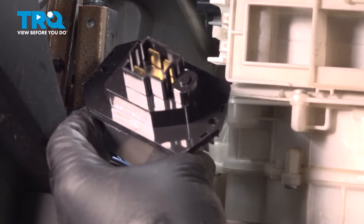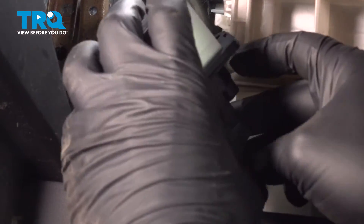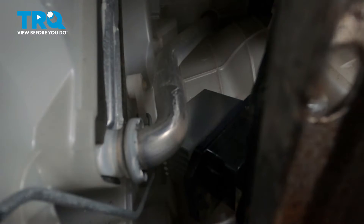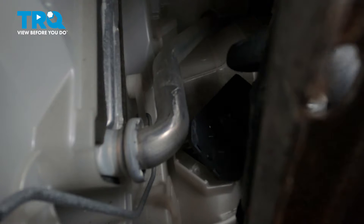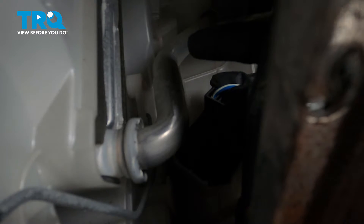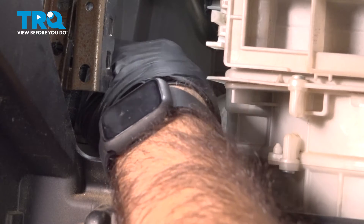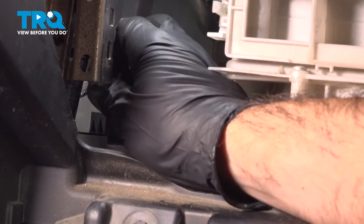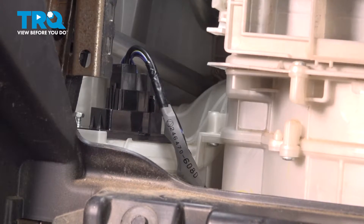Now we're going to install our blower motor resistor. Plug in the connector first, then drop the resistor into place. Take the two 7mm screws and start them by hand — keep in mind you are threading into plastic, so be careful not to cross-thread or over-tighten.